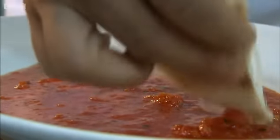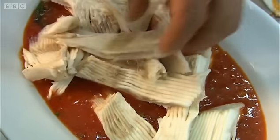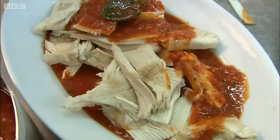I shall certainly be cooking this when I get home, and the thing I really like about it — as with the mullet that just went before — is that it's served cold. We just don't have enough cold fish dishes back at home, and this was one of the great treats for me of my Mediterranean trip.